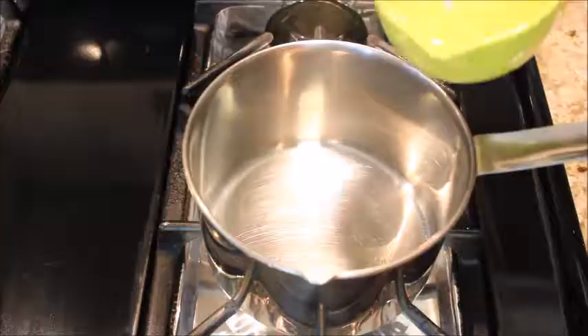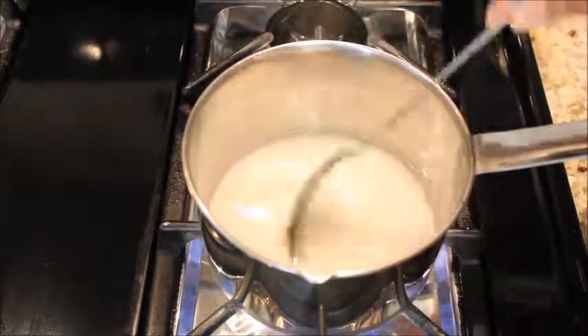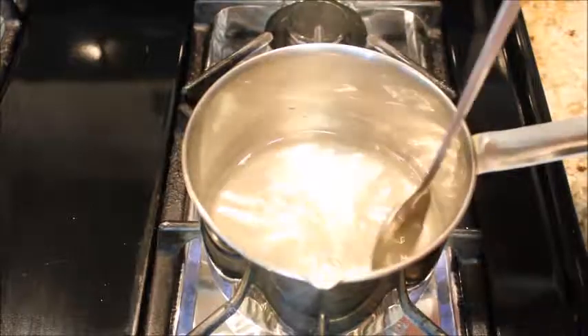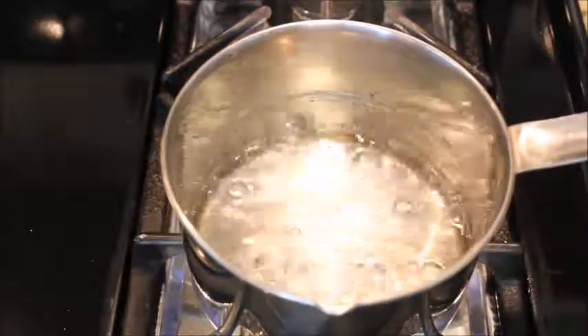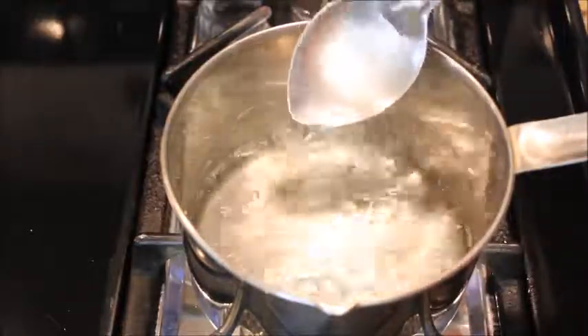In a saucepan, add water and sugar and stir on medium heat until the sugar is completely melted. Boil for 5 more minutes on medium heat. The syrup will thicken further once it cools down.